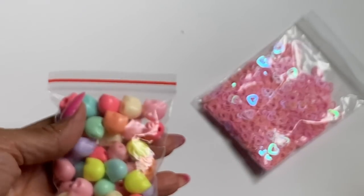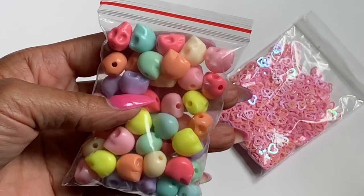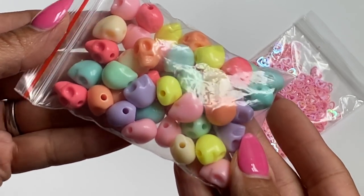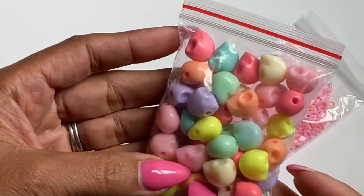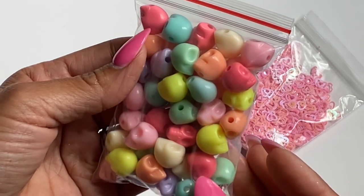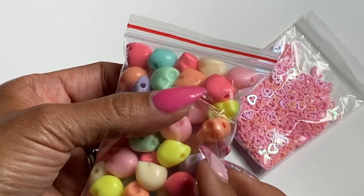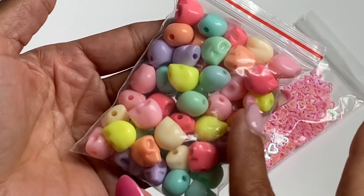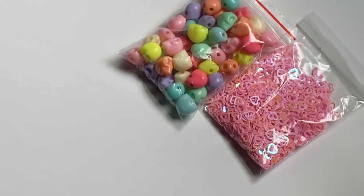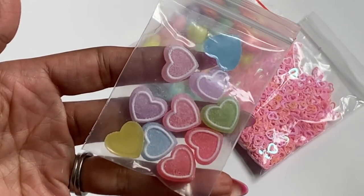Moving along, I did get some skull beads and they're in pastel colors. I figured this would be fun for Halloween crafting. As you can see you get a mix of colors: purple, pink, yellow, teal, cream, and a light orange. I just really like this mix of beads.